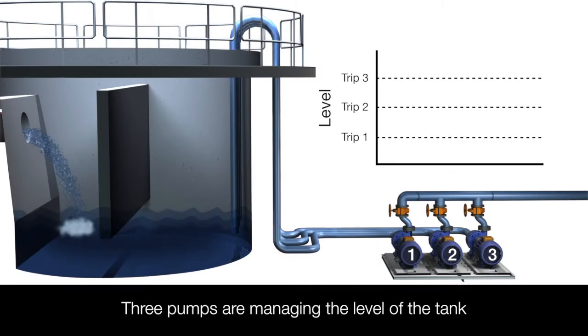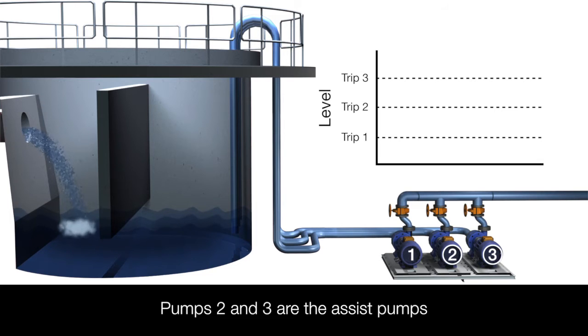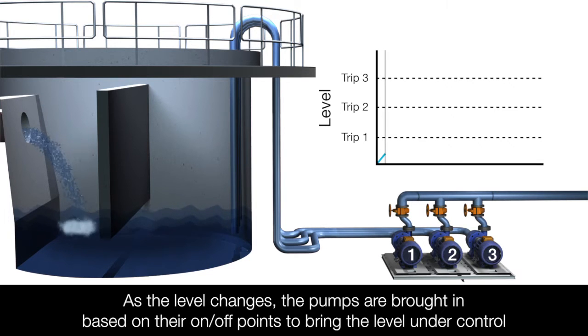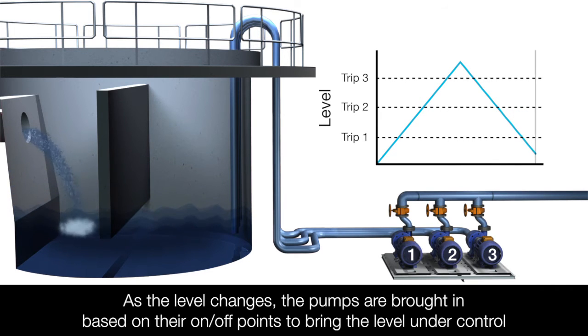In this example, there are three pumps managing the level of a tank. Pump 1 is the duty pump, which does the bulk of the work, and pumps 2 and 3 are the assist pumps. As the level rises in the tank, based on the on and off points of each pump, the CMF 160 will stage the pumps and bring them in to control the level in the tank.